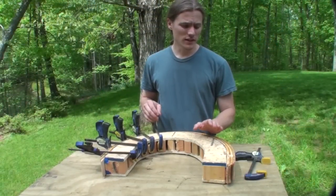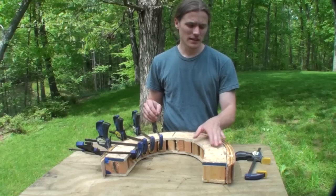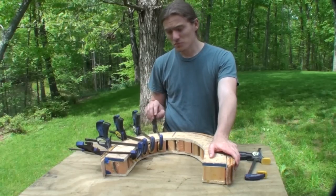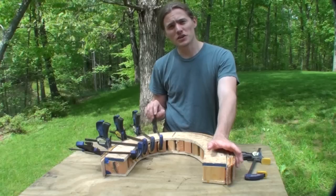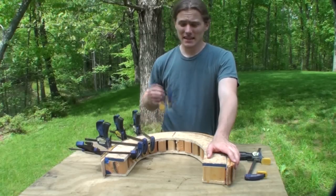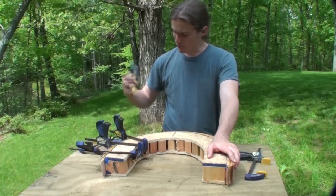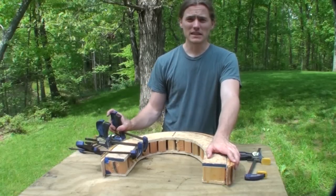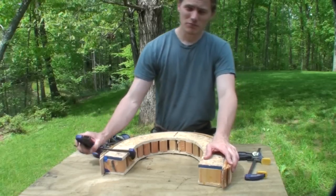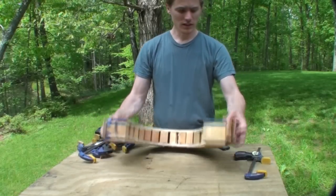So I let the piece sit overnight to go ahead and let the glue set up. Depending on your conditions — temperature, humidity and all that — you may be able to unclamp it faster or you may have to wait a little longer. I really didn't have enough clamps on this, but for what I'm doing it will be just fine. I can spackle up and fill in any gaps with wood filler and whatnot.